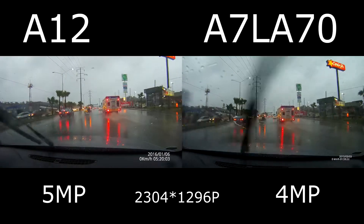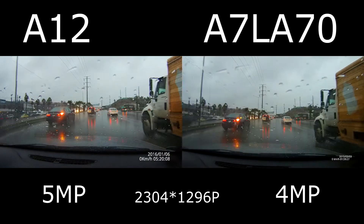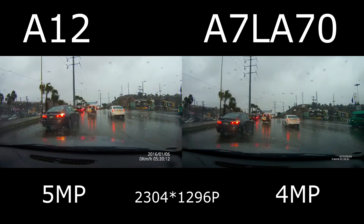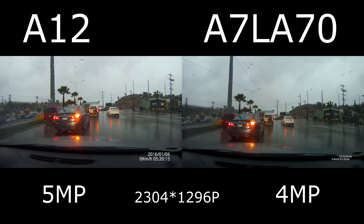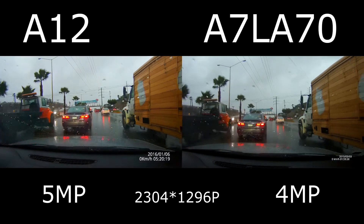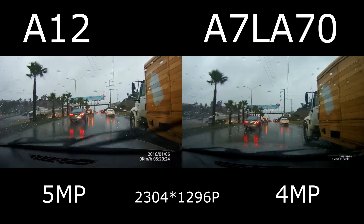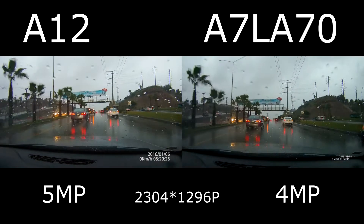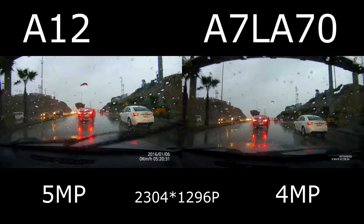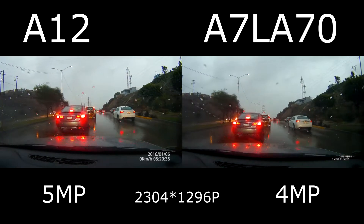Key differences on both cameras: the Embaraya A12 is a 5 megapixel CMOS. It also can hold up to 128 gigabytes of SD card, and in comparison the A7 only goes up to 4 megapixels and a 64 gigabyte SD card. Both videos were shot on 1296 pixels to make this fair, but the A12 goes up to 1440 pixels, so it's a higher quality video on the A12, but right now I shot both on the same.